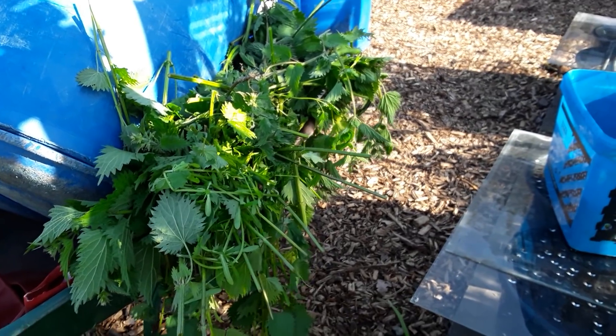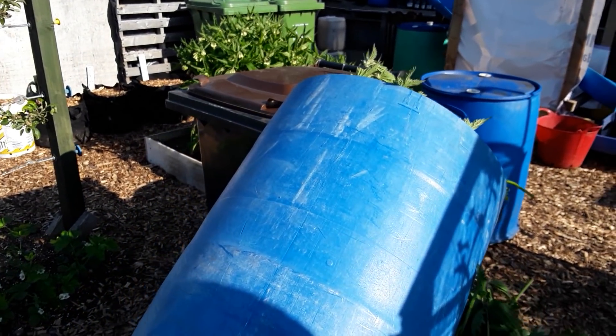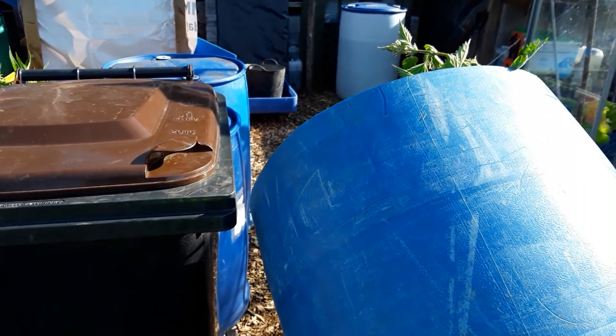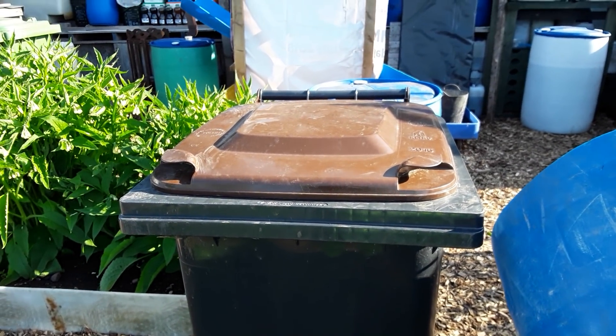Well some of them didn't make it. This is nice and full, and I'm going to transfer it to this wheelie bin because it's got a sealed lid. I struggle to stop the water getting in — I don't want extra water to get in, only what I want. So I'll get that transferred.